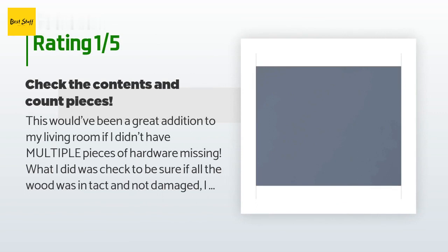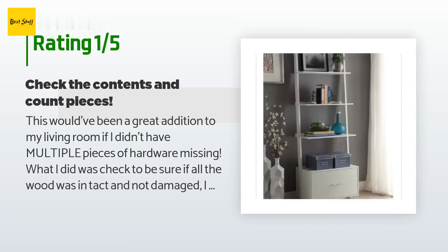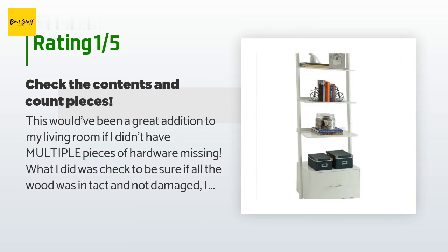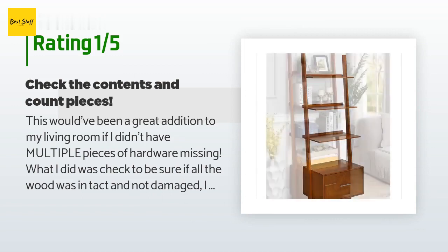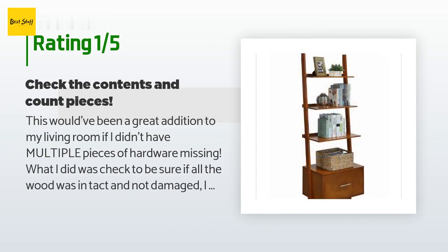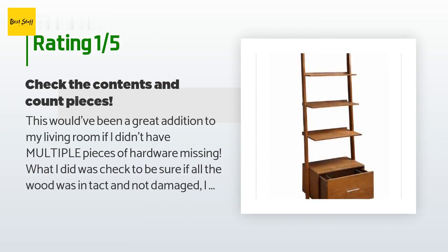An unhappy customer said: 'This would have been a great addition to my living room if I didn't have multiple pieces of hardware missing. I checked to make sure all the wood was intact but didn't realize I had to check that the company distributed the right amount of hardware. I went to two different hardware stores at nine o'clock at night to get what I needed, but they were out of stock on the screws and bolts required. For now I have an unfinished product in the middle of my living room.'